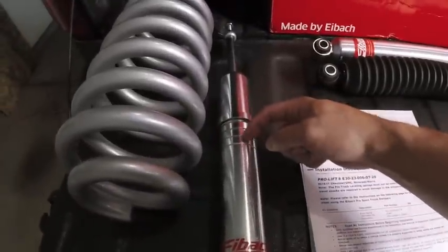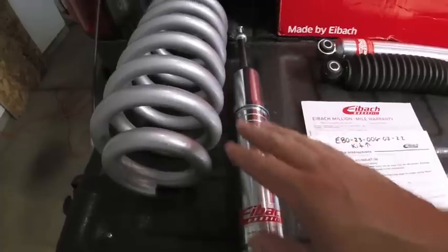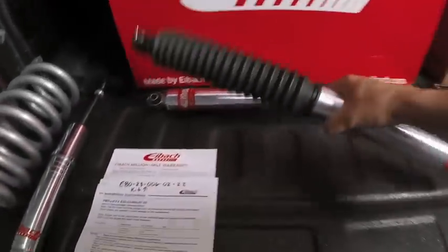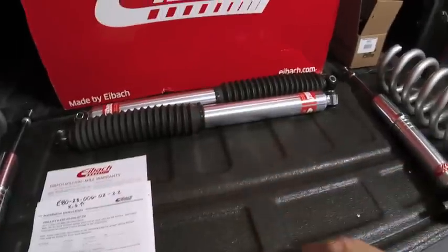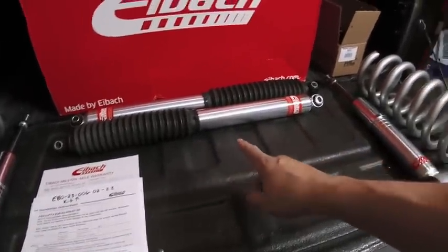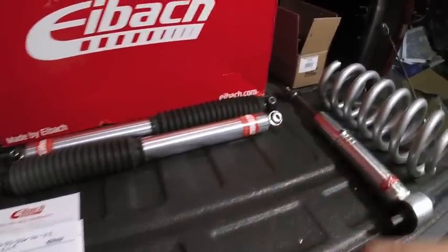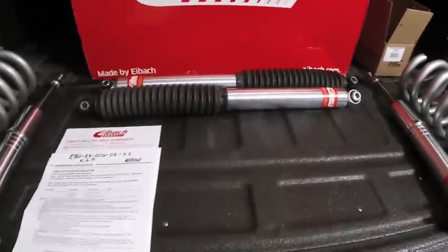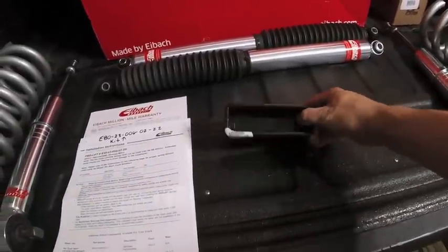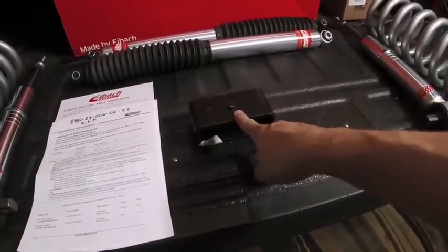You always have that option to go up and down on it. We're going to start with the bottom setting, which will give us the 2.5 inches of lift we want. Looking at the rears, these are monotube shocks as well - they bolt in the top and the bottom. What these do is allow for an additional 1 inch of travel in the rear. To complement that, I went out and purchased a new set of rear blocks. Eibach doesn't make rear blocks for the truck, so I had to go to Rough Country. I picked up the 2 inch rear blocks.